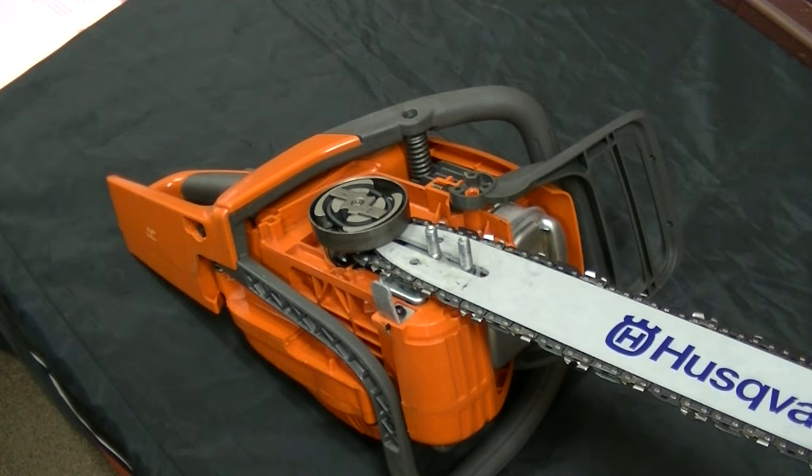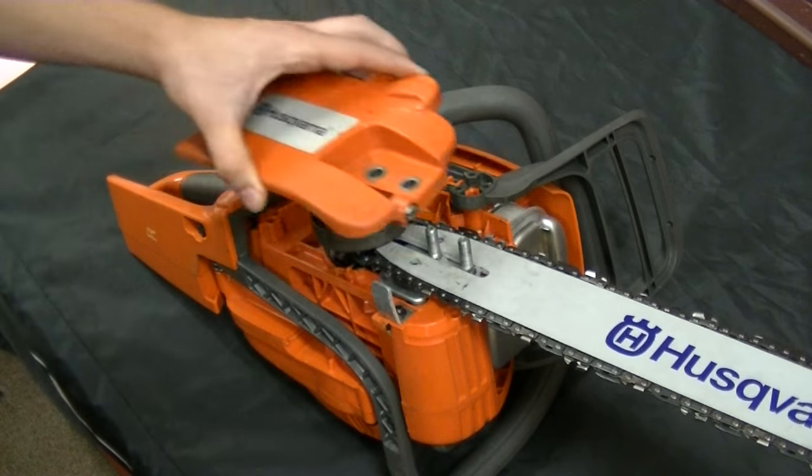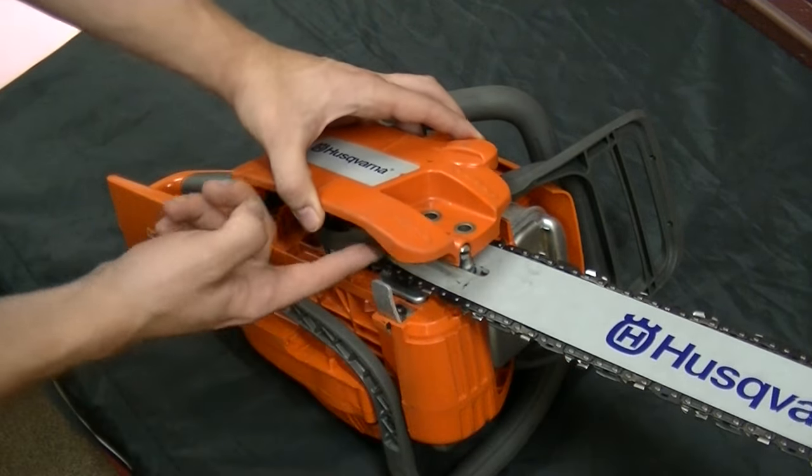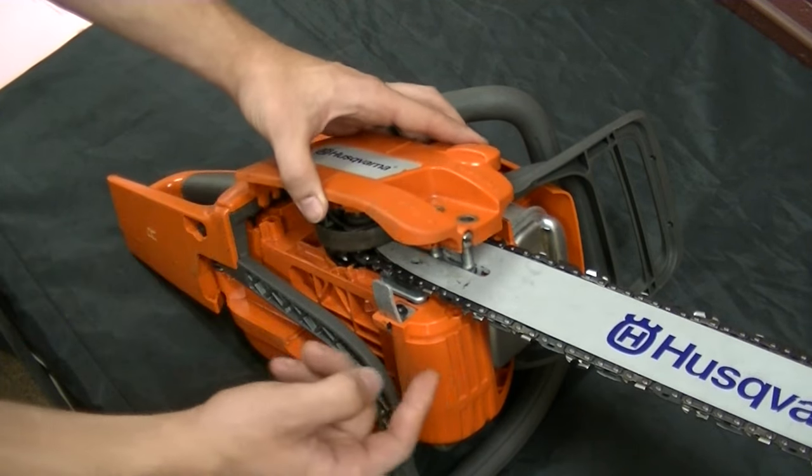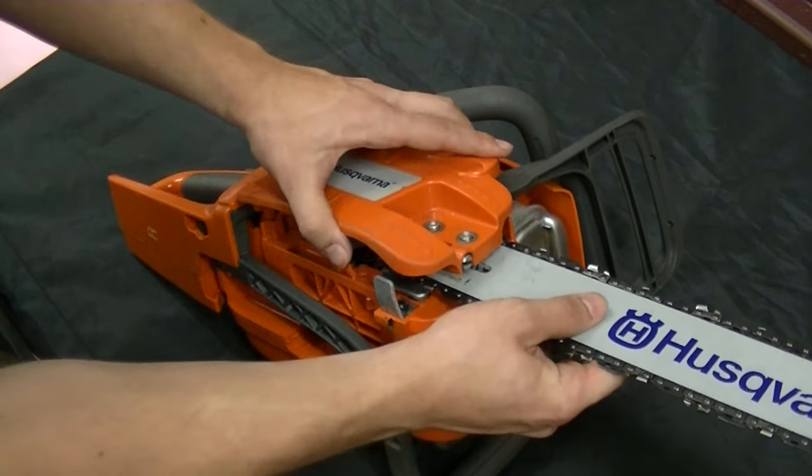To place the cover back onto the chainsaw, simply line up the holes here and make sure that the chain tensioner goes back into the hole onto the bar. This may take some adjusting.